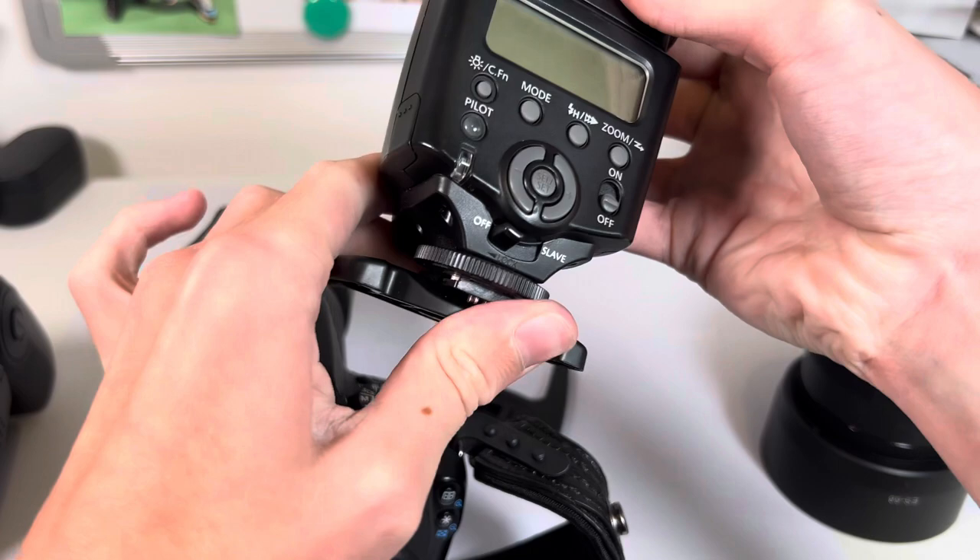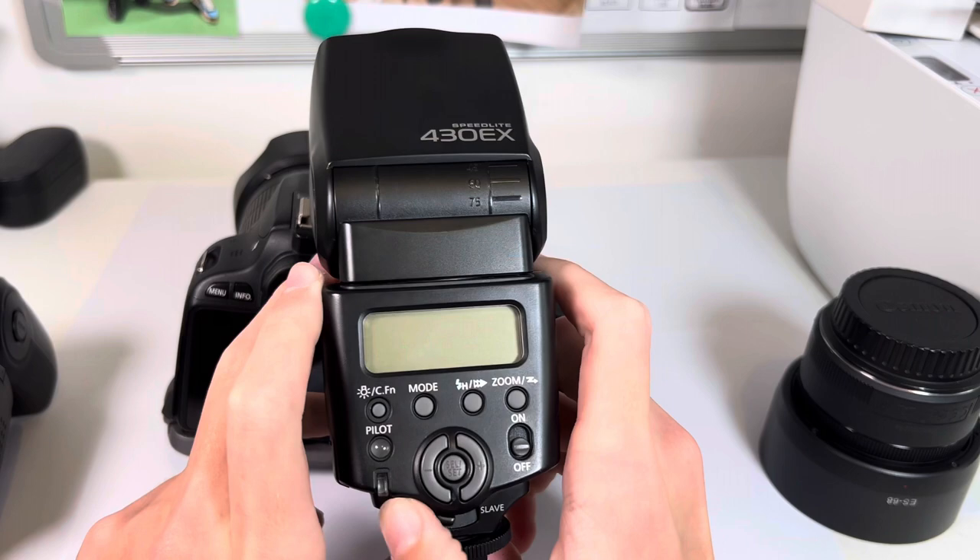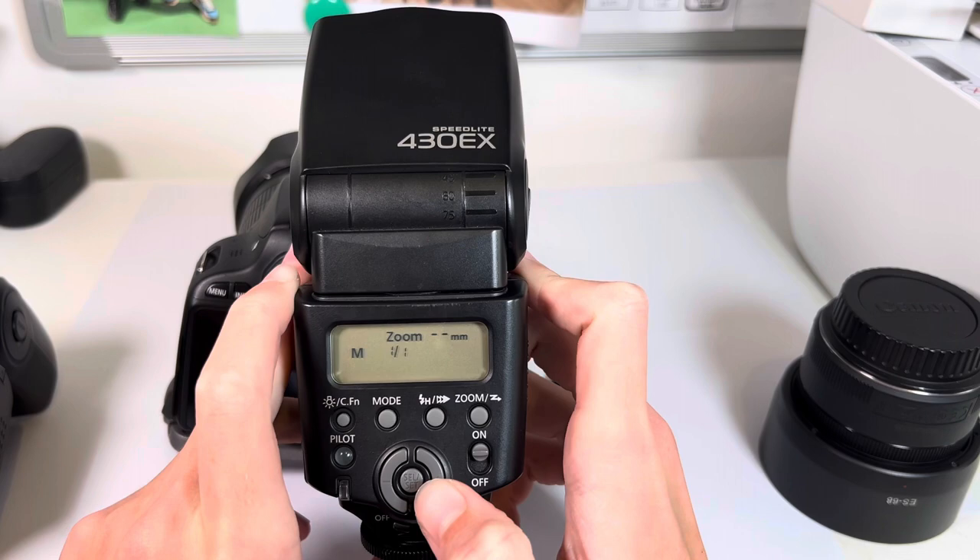Moving on to the Mark 1 — it has a few similarities and a few differences. On the front it's about the same size. Here instead of the slave going into the zoom button, you just flick a switch and it goes into slave mode.